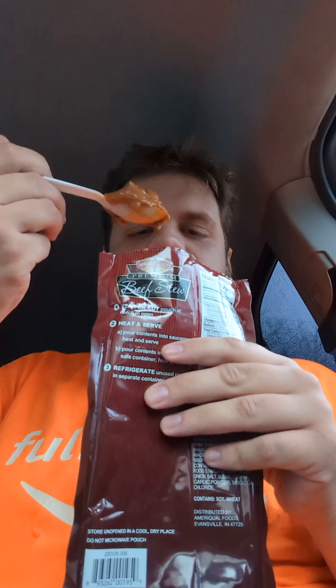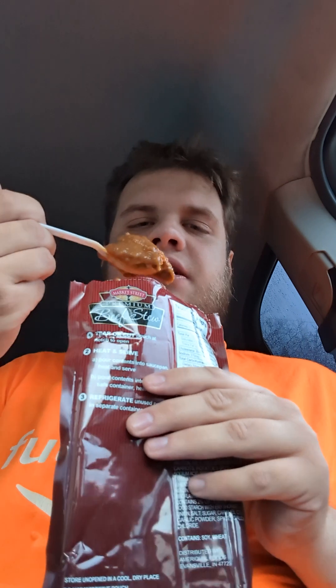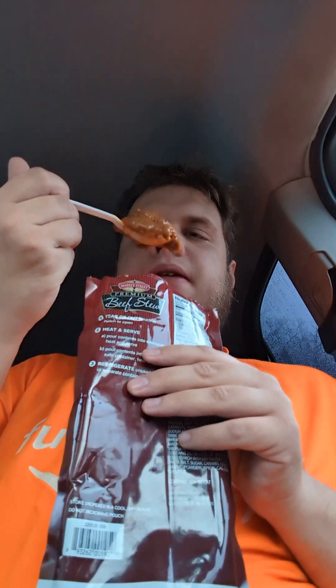The beef chunks are a little bit rubbery. There's a very faint spice to it — it's barely noticeable.